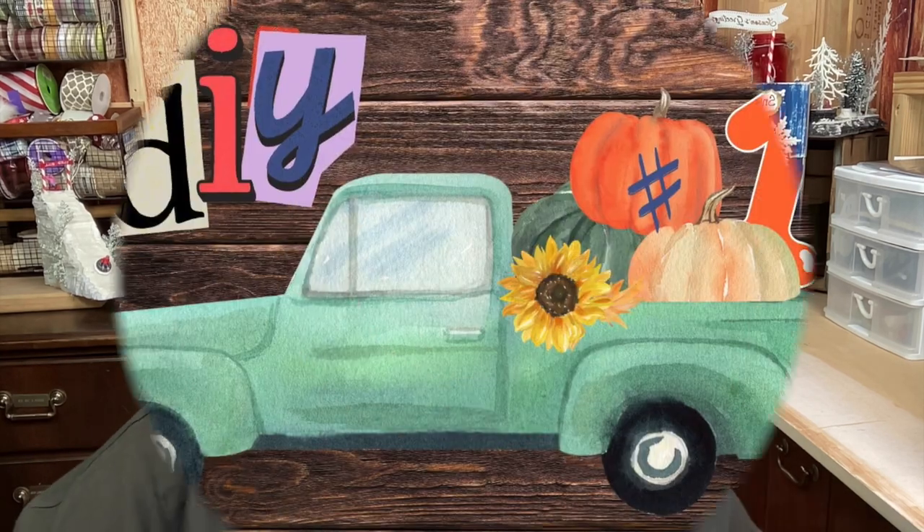Hi y'all, it's Charlene from the Crafty Art Shack and we're back with another challenge video. It's called 'What Would You Make' and all items have to be made out of wood. Let's get on with the video and I'll tell you about the host, co-host, and all the other ladies on the playlist in just a few minutes.